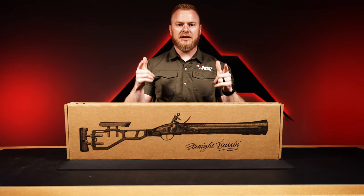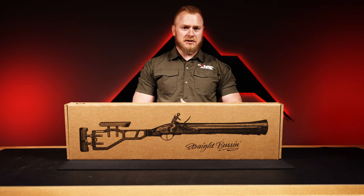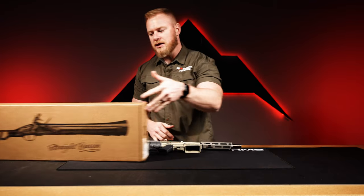Hey everybody, Shauna Rainier Arms here. Today we have a new products weekly video, and a couple of these products are pretty rad. The first one we're going to talk about comes from Q LLC, and it is the Honey Badger 2.0.